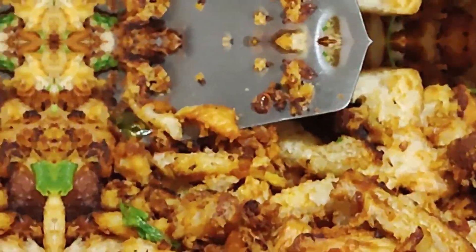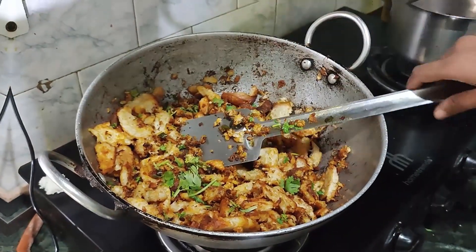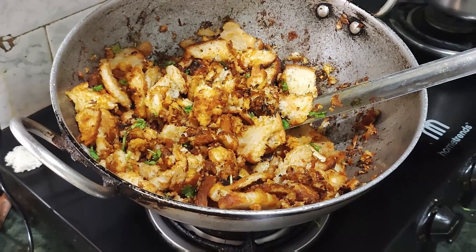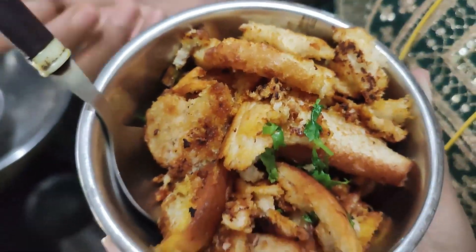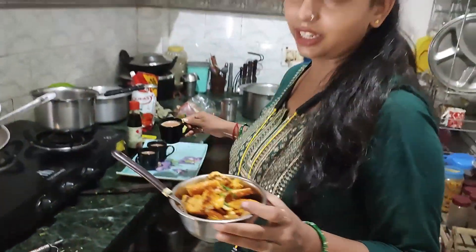After this, I have garnished it and will serve it warm. This is my bread — I call it bread dhokla. So this is my prepared dish. If my videos are good, please like and subscribe.